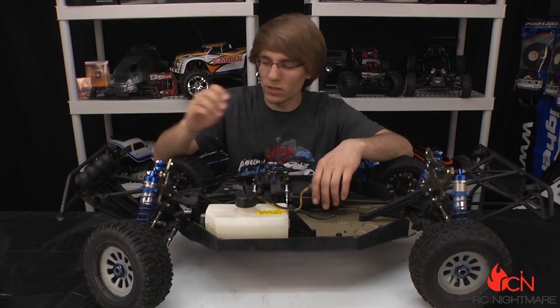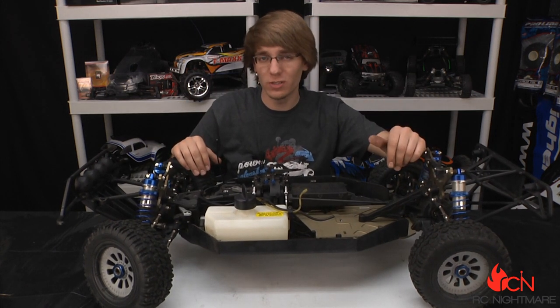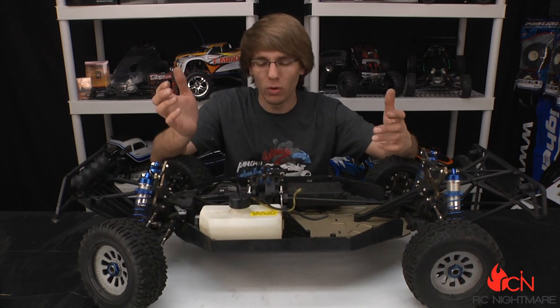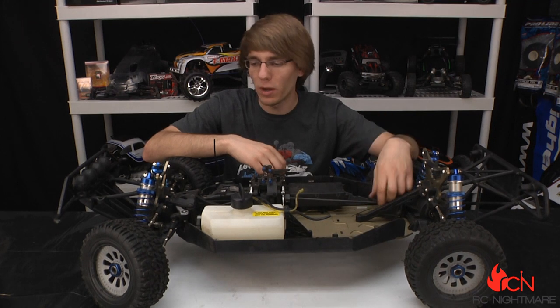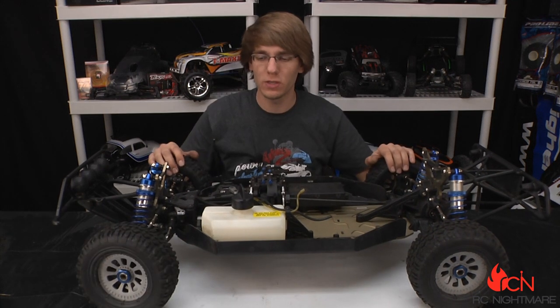That does it for this install — we got new Bartolone disc brakes in and our new drag link from Team Chase. We got these all from TGN Industries, that's TGNdistributing.com, if you want to pick them up yourself. They've got a whole bunch of stuff for the 5T that we're going to be installing — we bought quite a few upgrades — so keep a lookout for future videos.